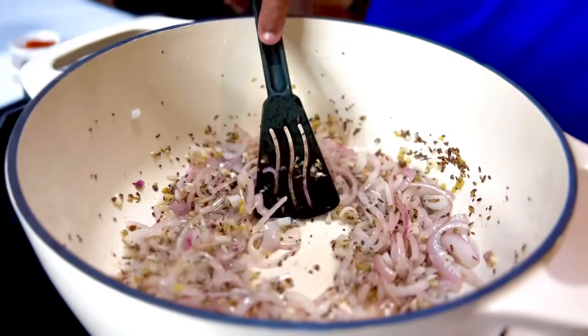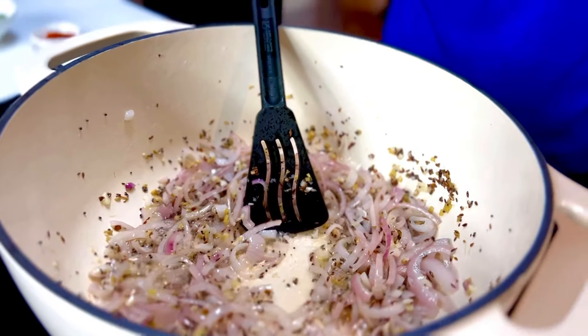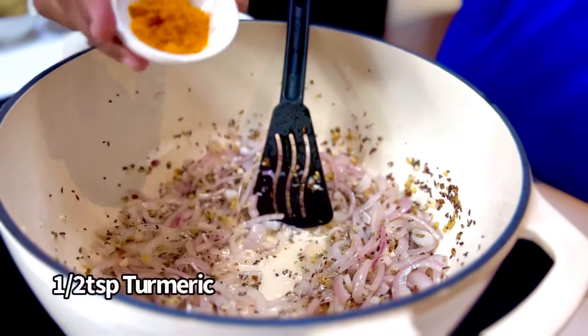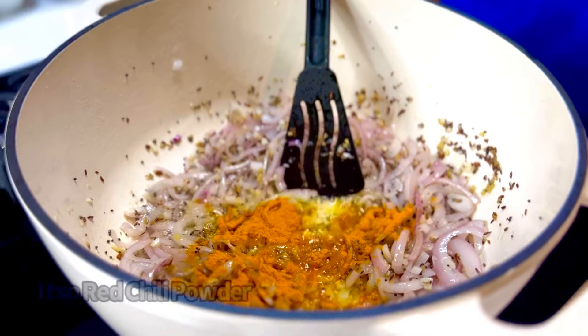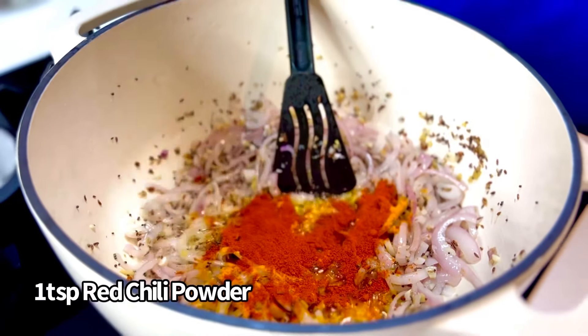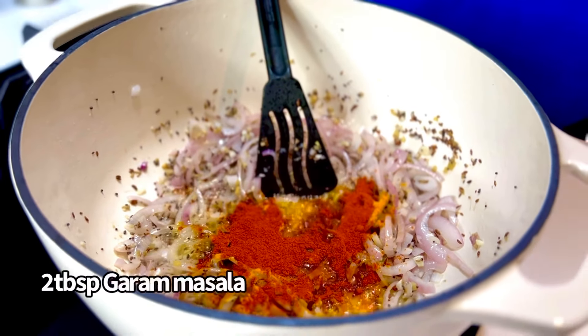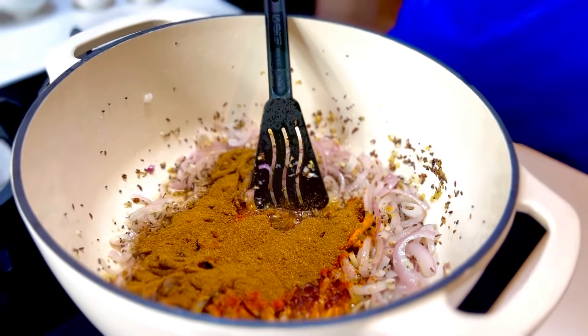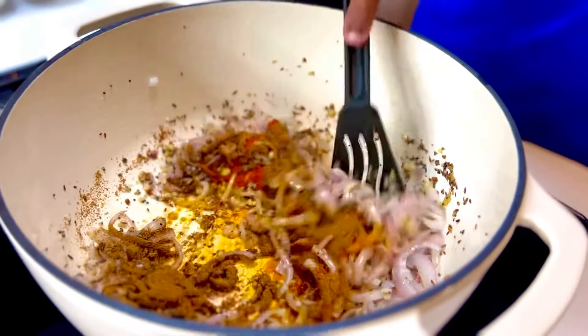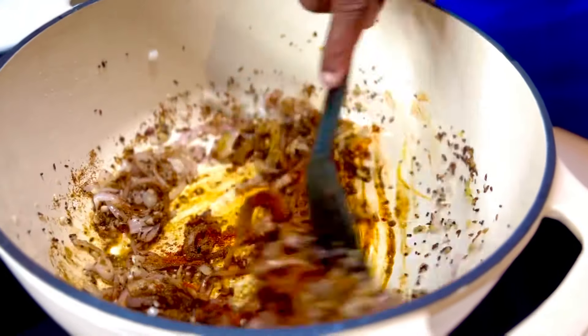With the onions translucent, now it's time to infuse it with some dehydrated spice. Half a teaspoon of turmeric, one teaspoon of red chilli powder, and two tablespoons of gorgeous Indian garam masala. Put that in and just allow it to infuse.